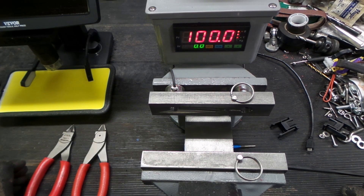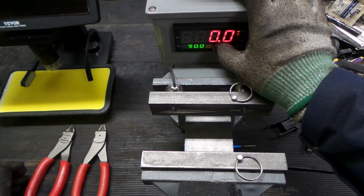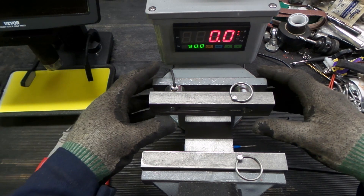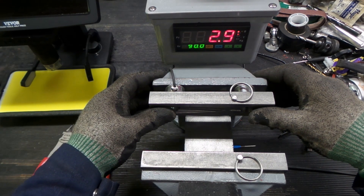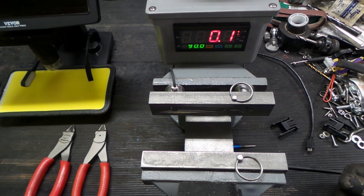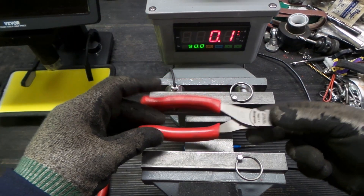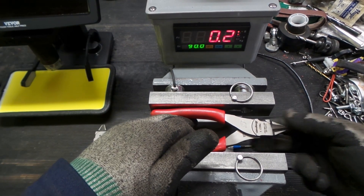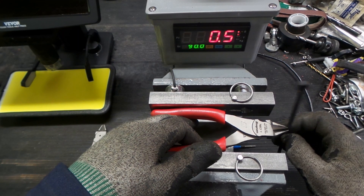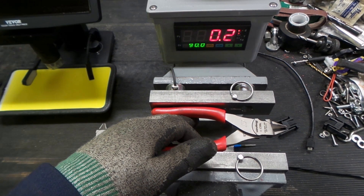The device is booting up — we'll zero the load cells. The load cells are zeroed. All this is is some load cells: squeeze it and it shows weight. We're going to cradle the Snap-on first and position it in the vice. I want both jaws all the way to the back of the tool.